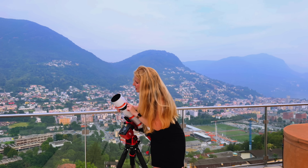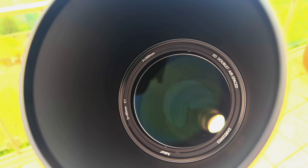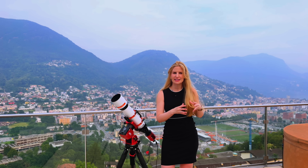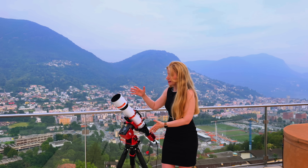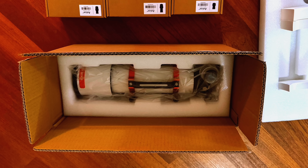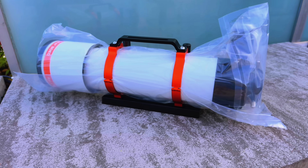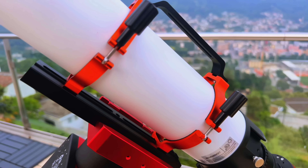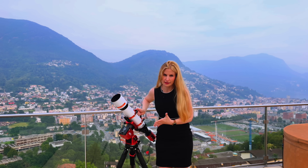The 80ED has a two-element front lens, one of which is an ED lens and the other is a standard, with an 80mm aperture and 560mm of focal length, making it a native f/7. It comes in very basic packaging — just a cardboard box with protective foam. Included are two tube rings, a 20cm long Vixen-style dovetail, and a carrying handle.